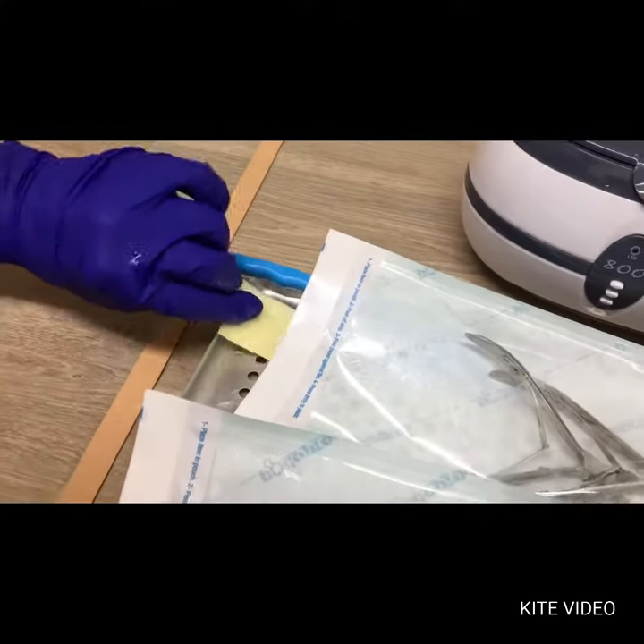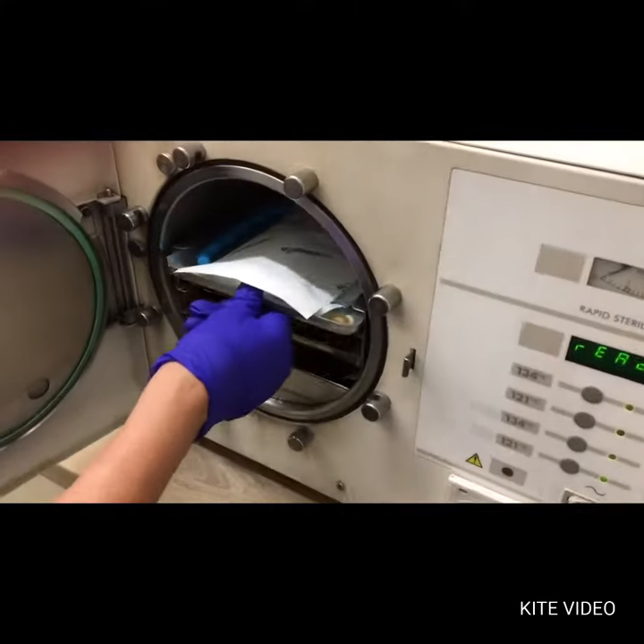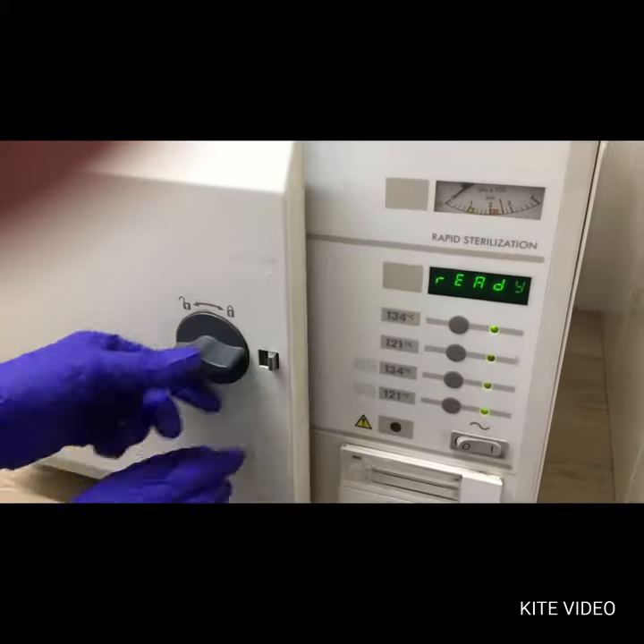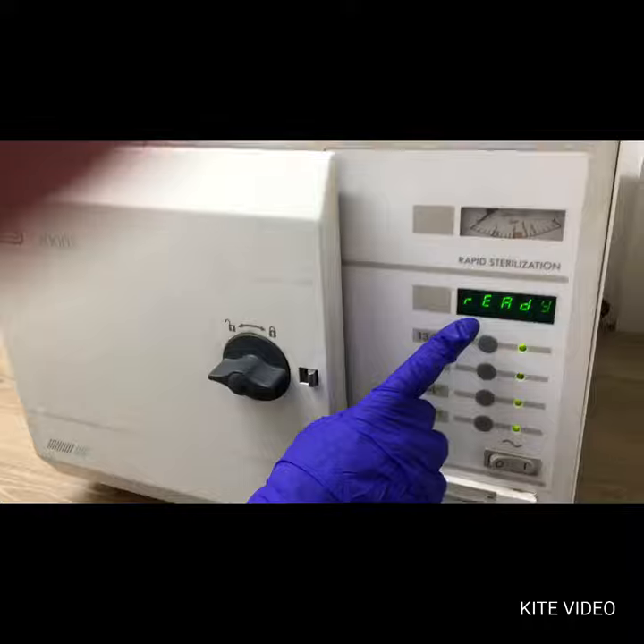Once placed into the autoclave, the cycle is set for 134 degrees Celsius with 20 pounds of steam pressure over 20 minutes.